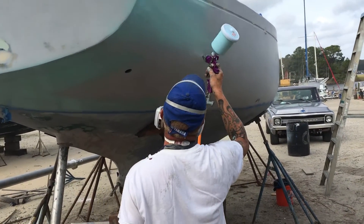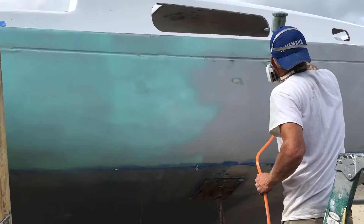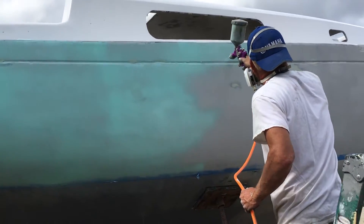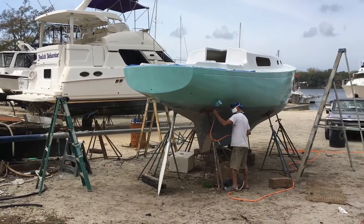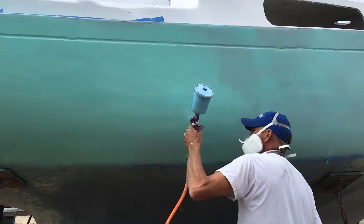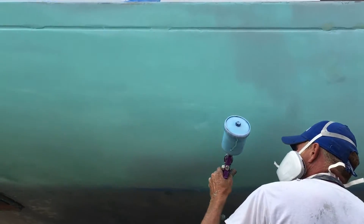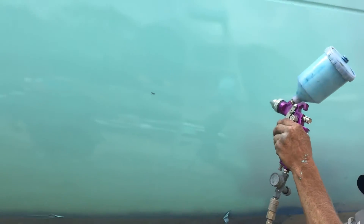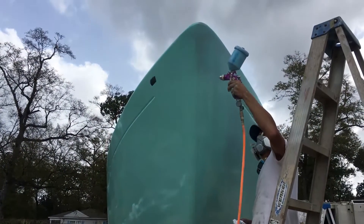I chose the color sea foam green for the hull. Shawn ended up spraying three coats of paint on the hull. And this bug thought it would be a good idea to land in the wet paint. I think Shawn did a really great job spraying the boat.